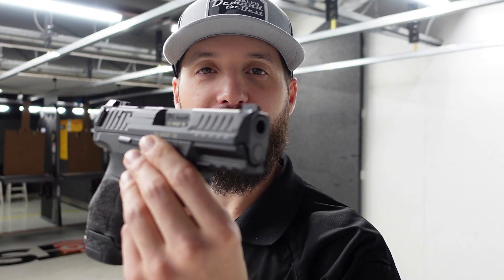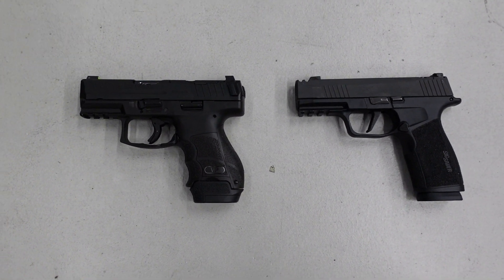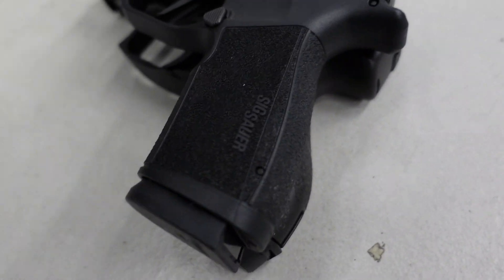Next up is the HK VP9 SK — or P30 depending on whether you want hammer or striker. The VP9 SK was always going to be my carry gun. I love the VP9 ergos, being able to switch out backstraps and side panels, and when they came out with the optics-ready version I was really excited. Stacking these up side by side, the VP9 SK is a thicker overall gun.